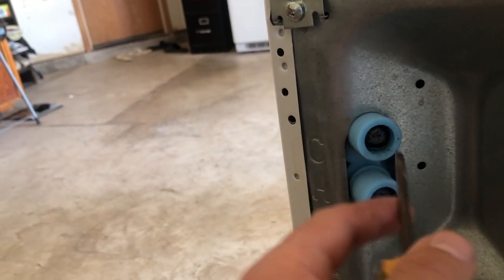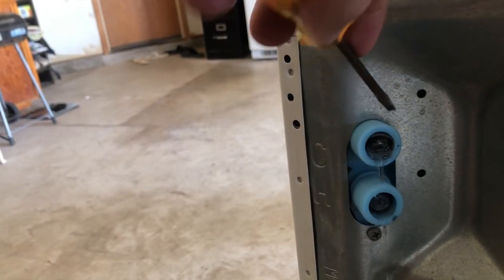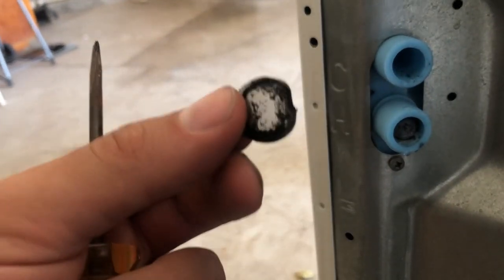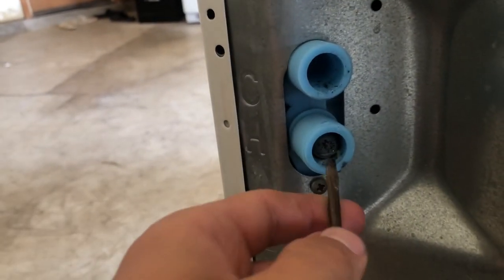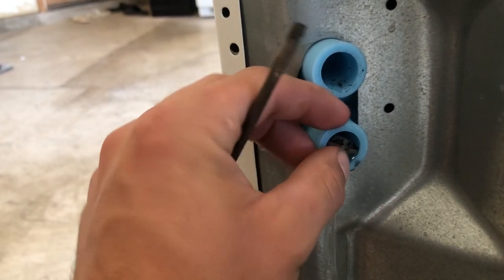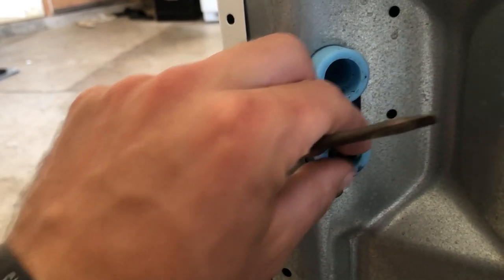I prefer to use a little flat head to pry them out. It's pretty gummed up — you've got to be careful because it's easy to break and damage them. Water's falling out of there. To clean these, I'll run water through them in reverse of how they normally work to knock the gunk out, or you can blow on them to get a lot of it out.